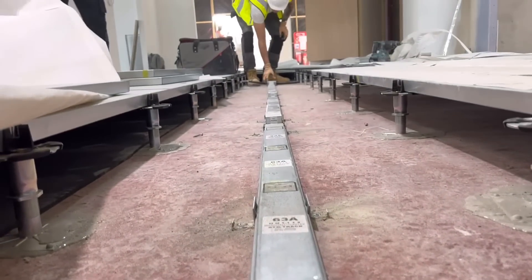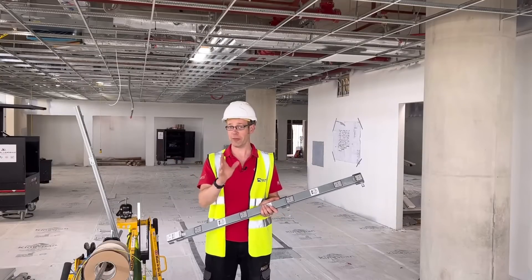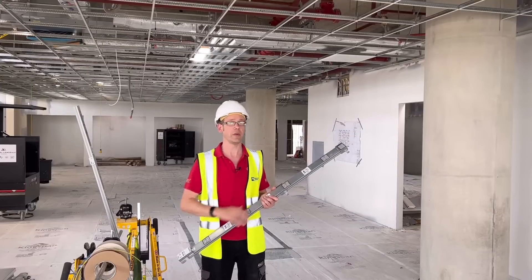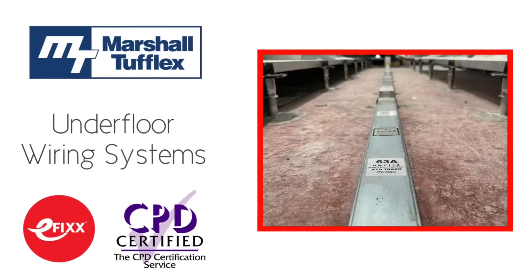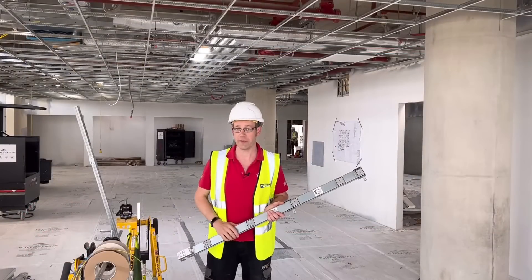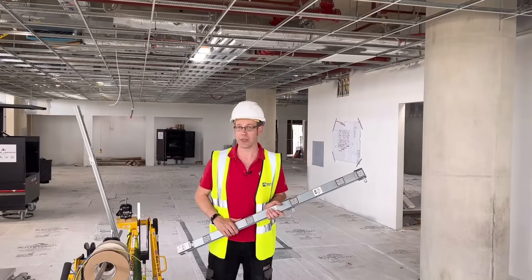This is one of those specialised areas of installation that people who do it day in, day out won't give much thought to, but if you haven't done it before, it's absolutely fascinating. Along with this dive into the underfloor wiring system itself, we've also created a free training package to help you with your CPD. If you'd like to know more about this subject and get a free PDF certificate, click the link in the description below.